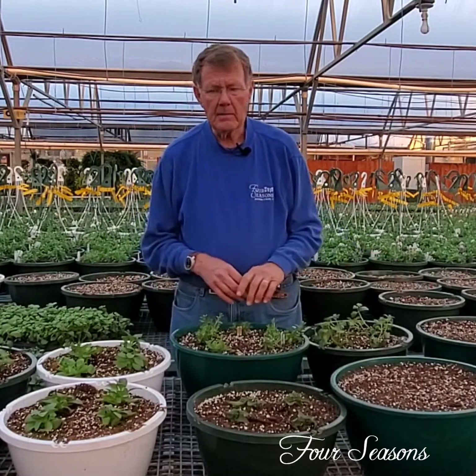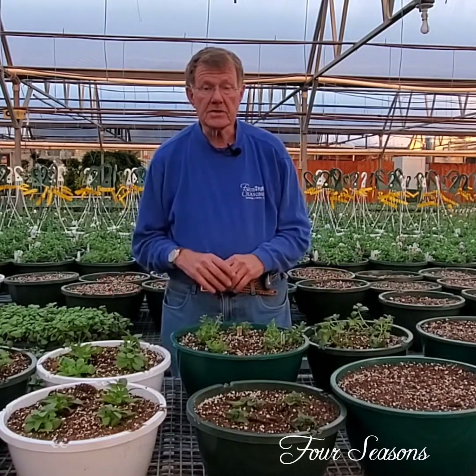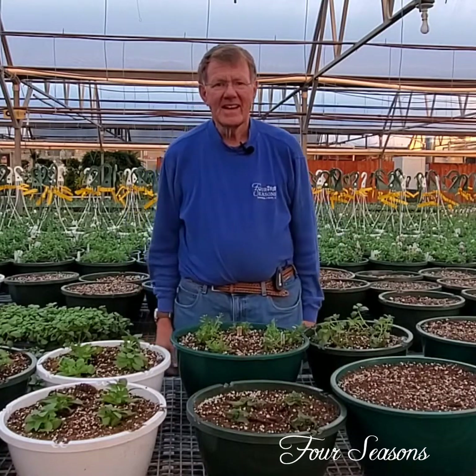We plant lots of different color combinations. I just planted a couple things here tonight, but we plant many many different color combinations. So if you find something that you like, hopefully when you come see us — thank you.